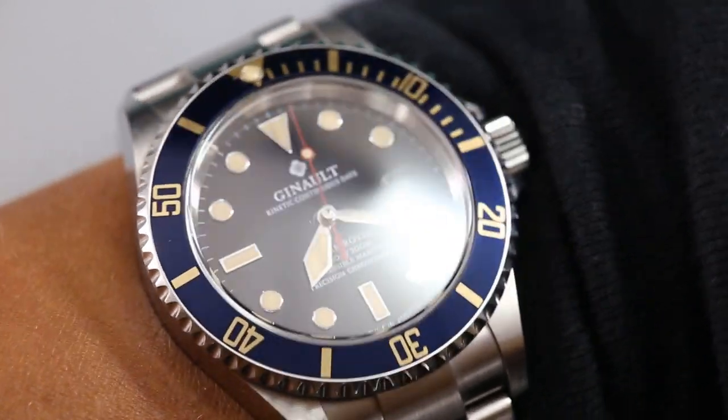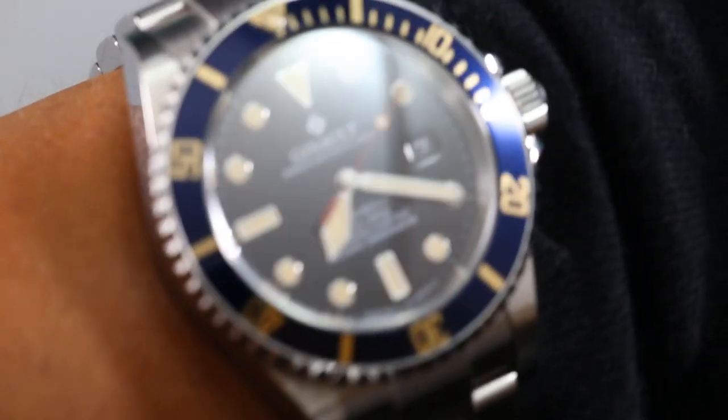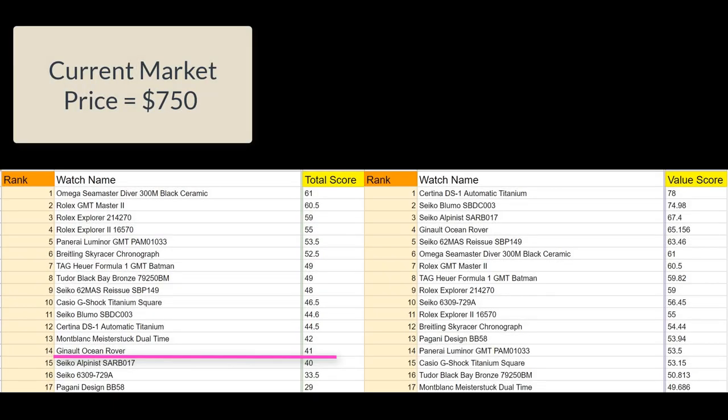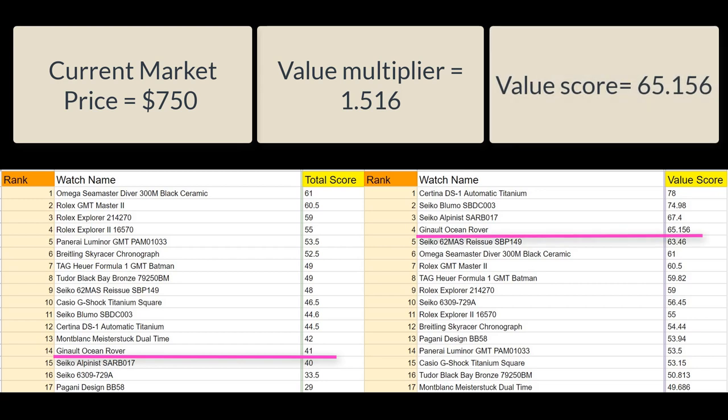I believe this first model is still being made, but the prices on the second-hand market have been steadily dropping since the article came out a couple of years ago making claims against this brand. At the moment it's hovering around $750, but the price could easily continue its downward trend. I'll use $750, which means the value multiplier will be 1.516. That brings the value score to 65.156, which is interesting to me. I think if I had reviewed this watch in 2018, I would have scored the brand higher, but the value multiplier would have been slightly lower. Even with the poor brand score, the watch comes in above the Seiko Alpinist in total score, placing it at number 14. For value, it comes in at number 4, straddling the line between value and luxury watches on the list.